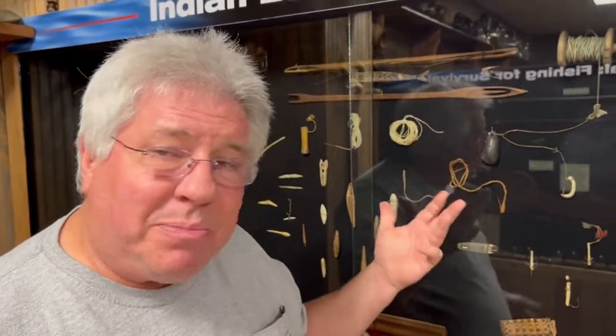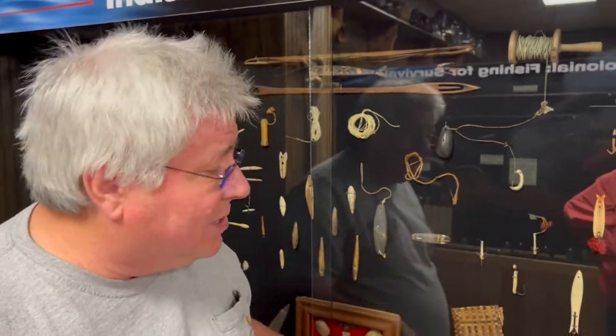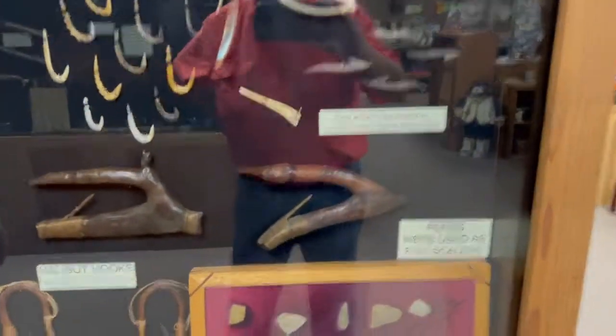The smaller ones taste better, plus the big ones broke the line — they never got them in in time. So that filtered out the bigger fish.